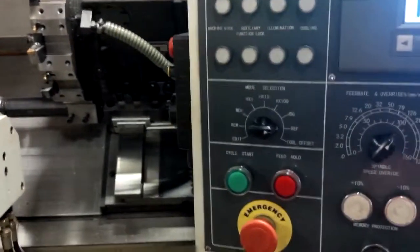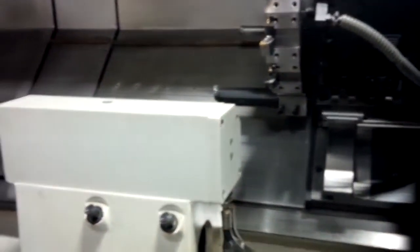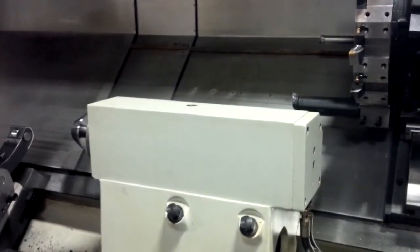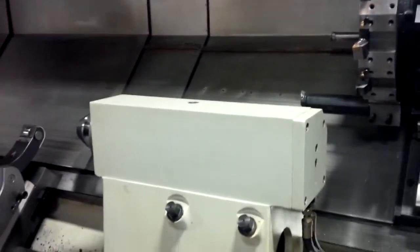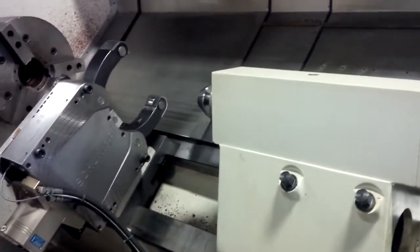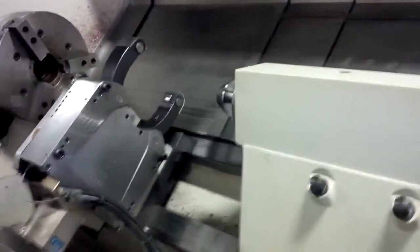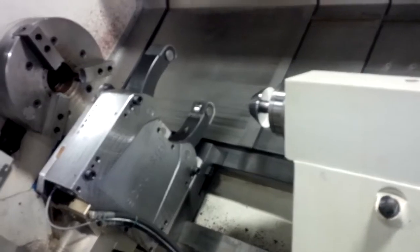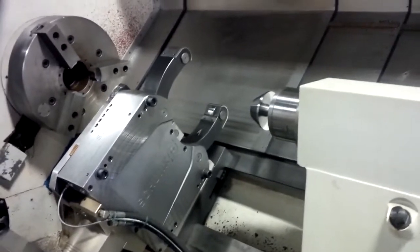Now I'm going to start the spindle — but first I'll execute some of these accessories. So that's the tailstock coil. It's set up on a slow speed with low pressure, but it can be adjusted.